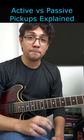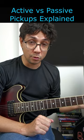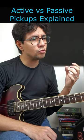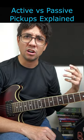On the other hand, active pickups need a nine-volt battery to power on, and this type of pickup has a stronger and warmer sound. They are usually used in heavy metal and hard rock.